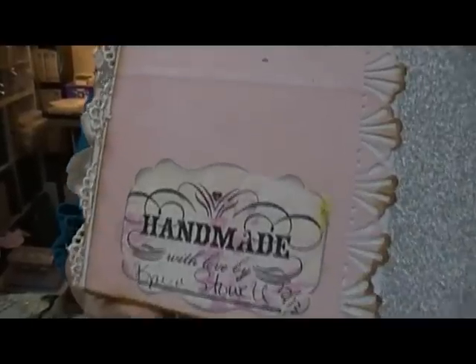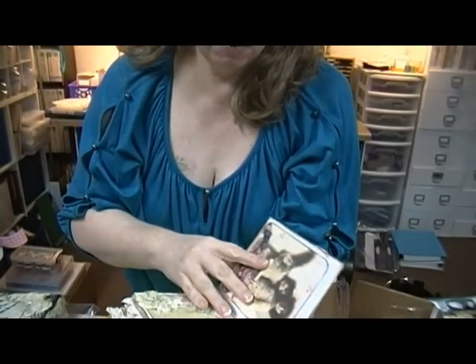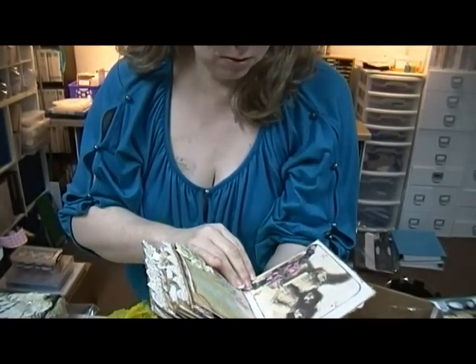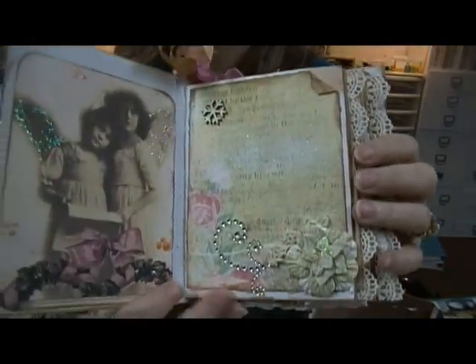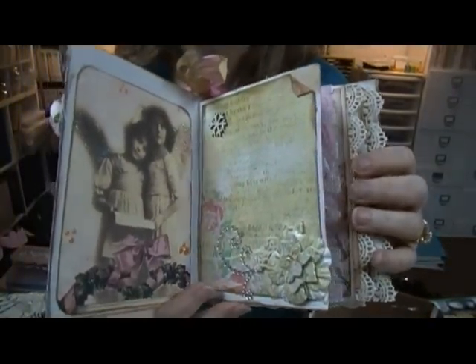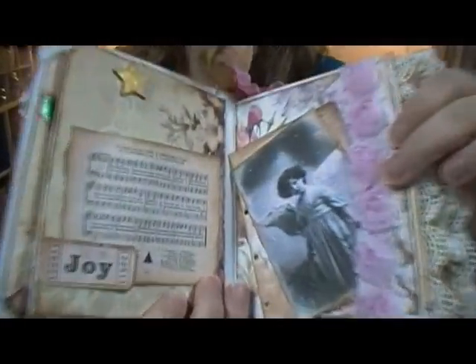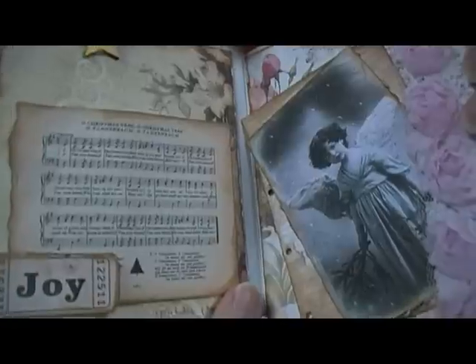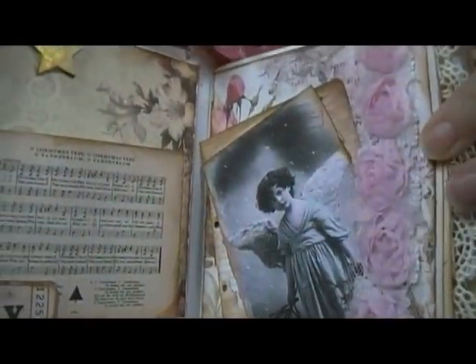It's handmade! Thank you Karen. I'm going to stand up for just a minute so I can turn the page and show it to you. Oh, look at that - so pretty! Oh look at that music sheet, it's so teeny. Look at that image - I love it.